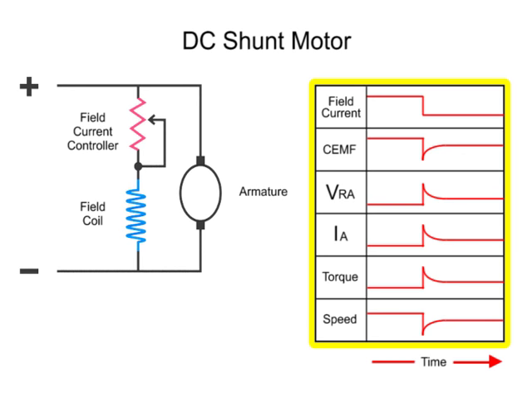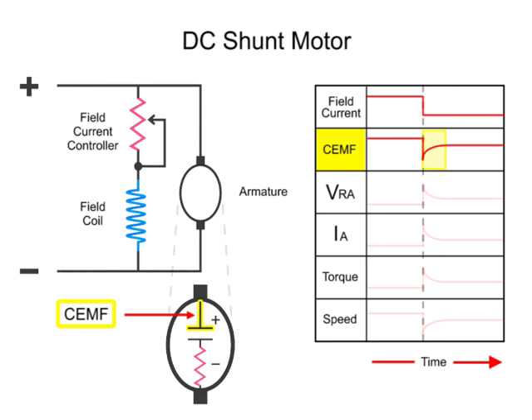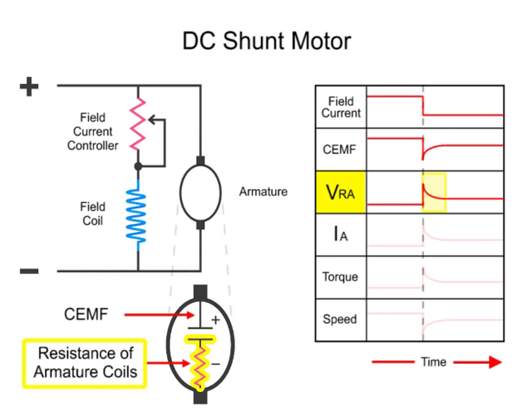Here, we have a series of line diagrams to illustrate the relationships of the motor properties as a result of reducing current to the armature. When the field current is decreased, the counter-electromotive force, or CEMF, drops off dramatically. This sudden change results from a reduction in the EMF generated in the armature coils, which are turning within a less dense magnetic field. The less dense magnetic field is a result of the lowered field current flow. This also causes a spike in the voltage drop across the resistance of the armature.